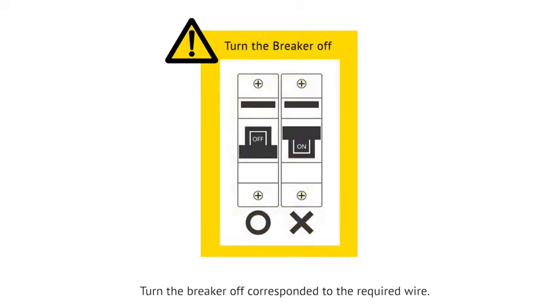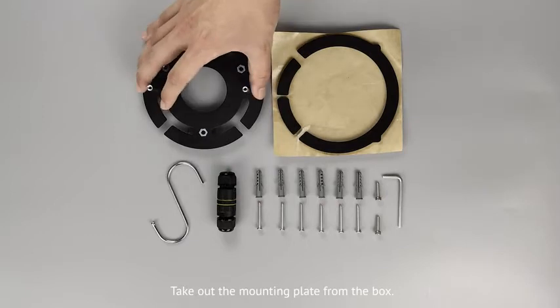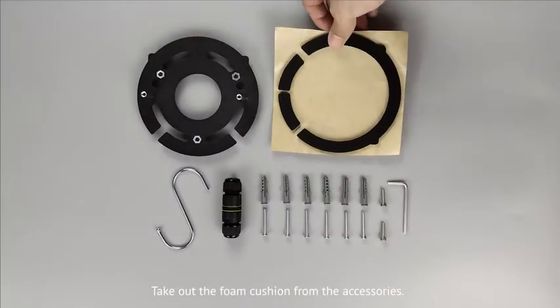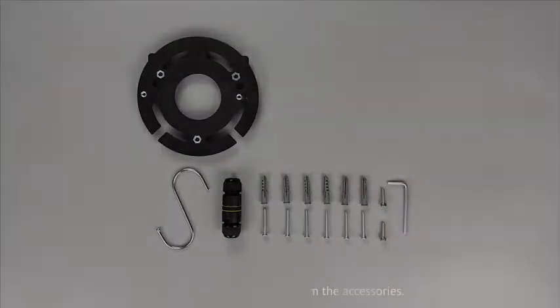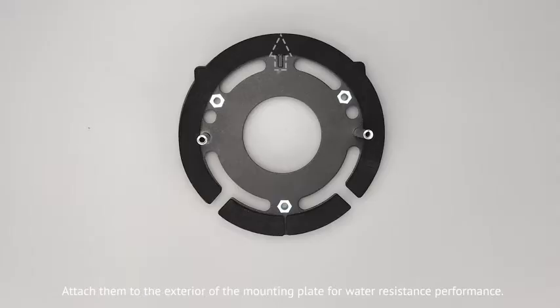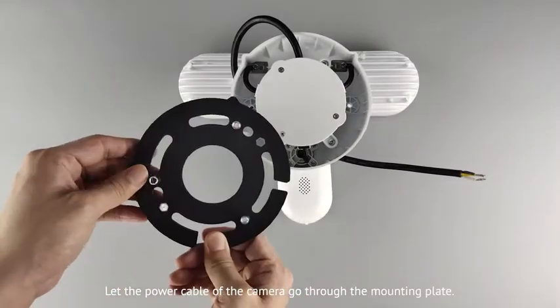Now we are going to show you how to install the camera. Turn the breaker off corresponding to the required wire. If you don't know where your breaker is or how to turn off the power, please consult a licensed electrician. Take out the mounting plate from the box. Make sure it's facing up as instructed. Take out the foam cushion from the accessories and attach them to the exterior of the mounting plate for water-resistant performance.